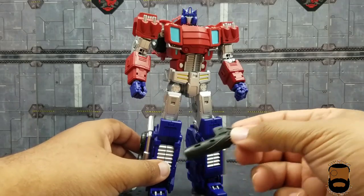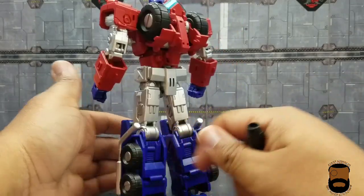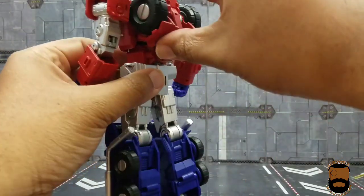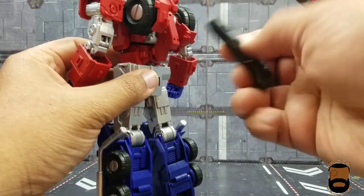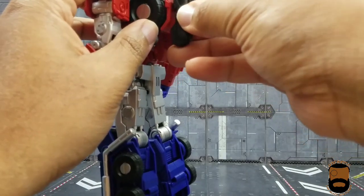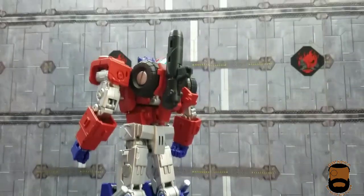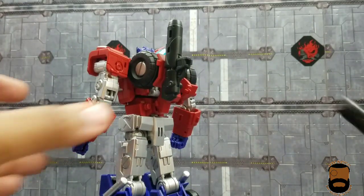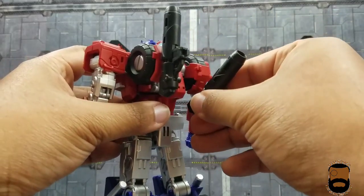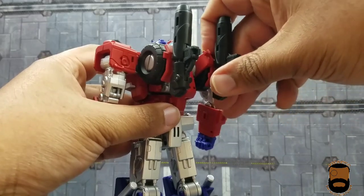Before getting to articulation, let's look at weapon options. You don't have to put the guns in his hands — you can go all Bruticus/Onslaught style and peg the weapons onto the back by moving the fender up and sliding the gun into the groove on both sides.